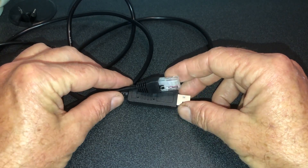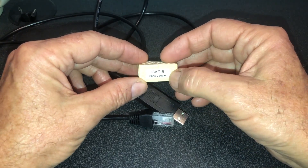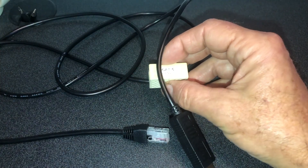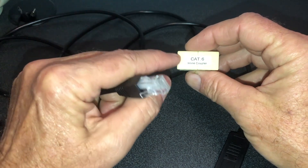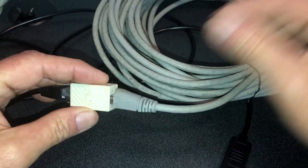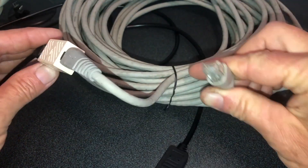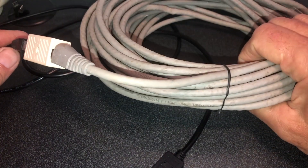The next way is simply to get an ethernet coupler. Now this one's a cat six — you can do cat five or even lower depending on what kind of distance you're dealing with. Make sure it's not a crossover; you want an inline coupler, a straight-through coupler. You just attach it to this one, and then your ethernet cable just plugs in here. Then just like your original cable plugging into the RS-485, you just plug this in, and whatever length you have there gives you your extension.